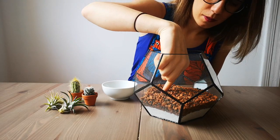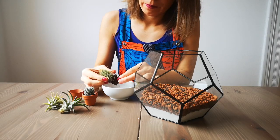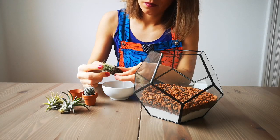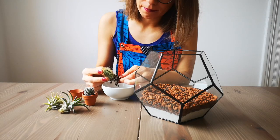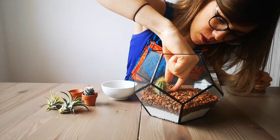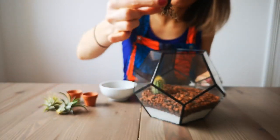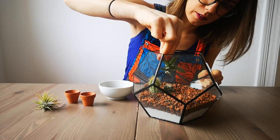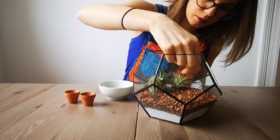To add your cacti, make a hole in your succulent mixture and carefully take the soil out of the roots of your cactus. Place your cacti with the roots inside your succulent mixture. Place your air plants on top — they don't need to be below the mixture because they don't have any roots.